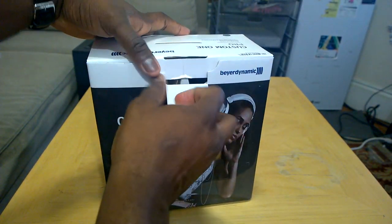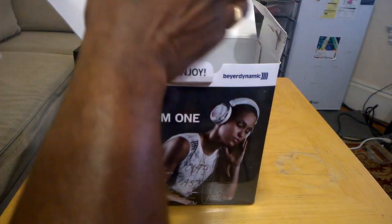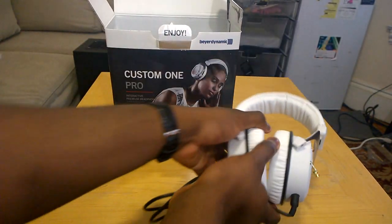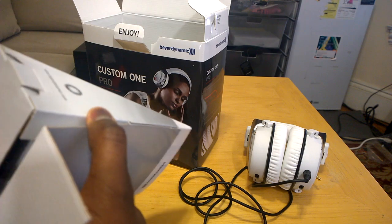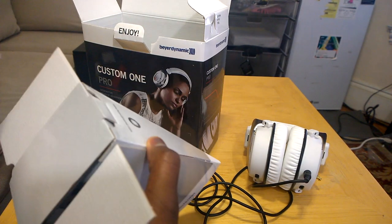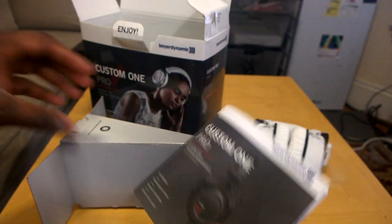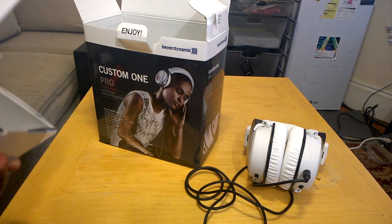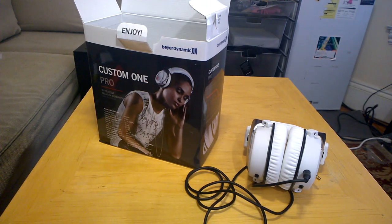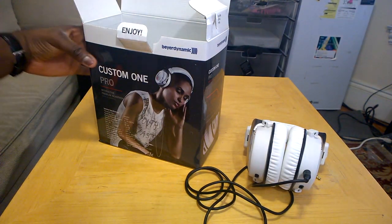Let's go ahead and open this up and check out the headset. We'll pull these up and set that aside for now to see what else is in the package. We have our Custom 1 Pro user guide in there. The retail price is $189 — I almost forgot about that — you can pick it up on Amazon or through Beyerdynamic for $189. There's also a custom infographic and warranty and guarantee information.